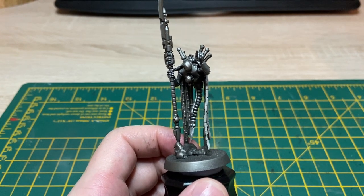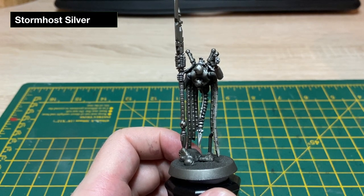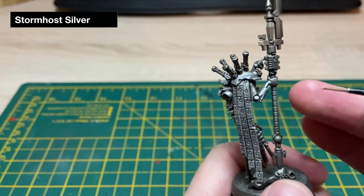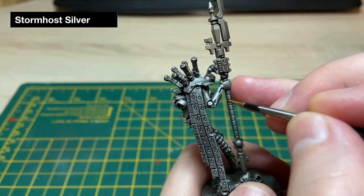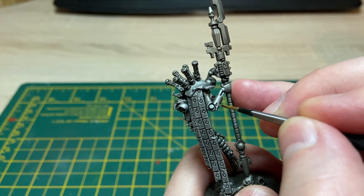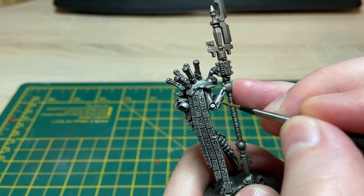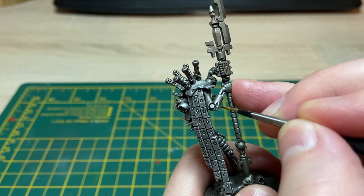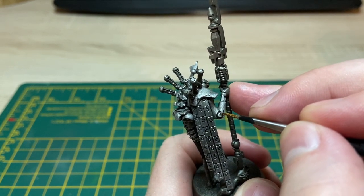I'm just going to grab some Stormhost Silver on my brush and start working my way around the model, picking out all the extra bits that I want to be just that bit brighter. I sort of like this bit of battle damage here — I want to try and make that pop a little bit more — and the top of this joint here. I'll be back once I'm happy with this.